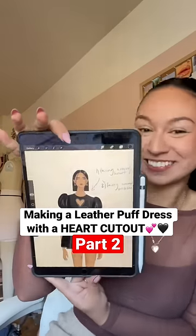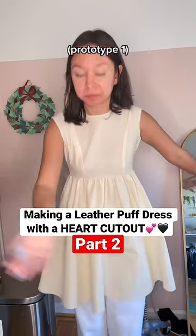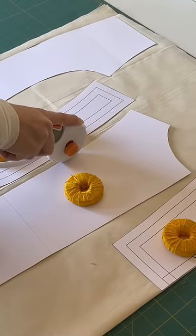Welcome back to part two of me creating this heart cut out leather puff dress. In the last video I made prototype one, and in this video we're creating prototype two.